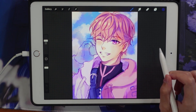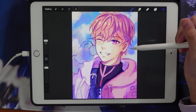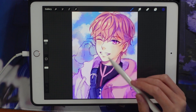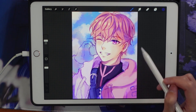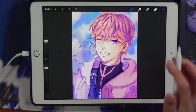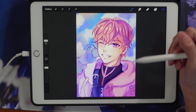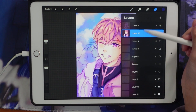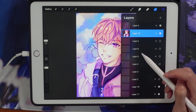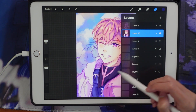Now I'm going to show you and break down how I color and demonstrate a bit of my coloring process. This is a piece I've been working on recently — this is Bombi from Plave, who's part of a K-pop slash VTuber group. Since this is still in the beginning phases of coloring, I thought it would be a great example to show you guys.